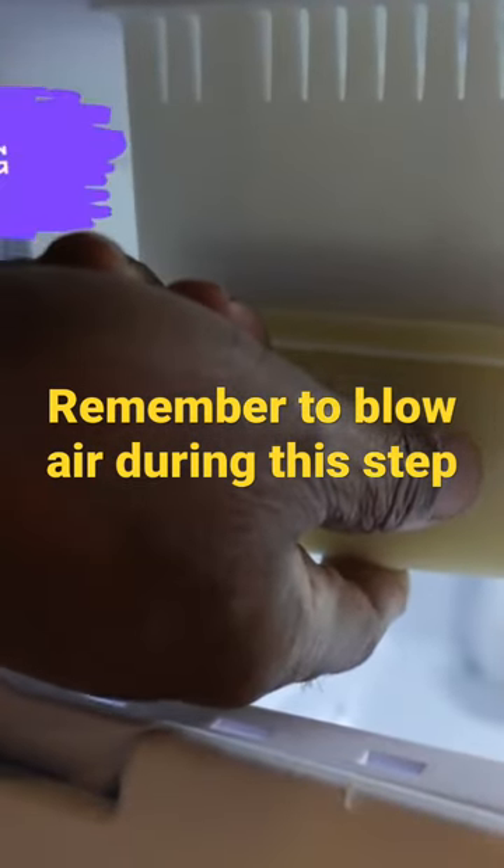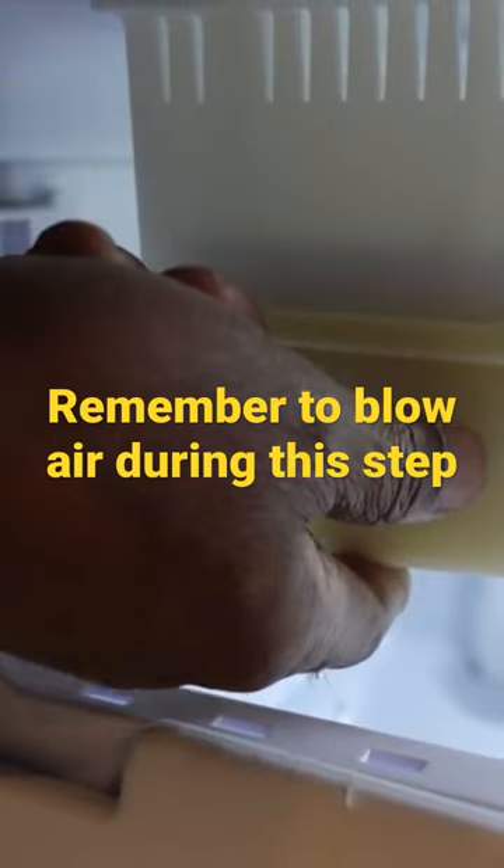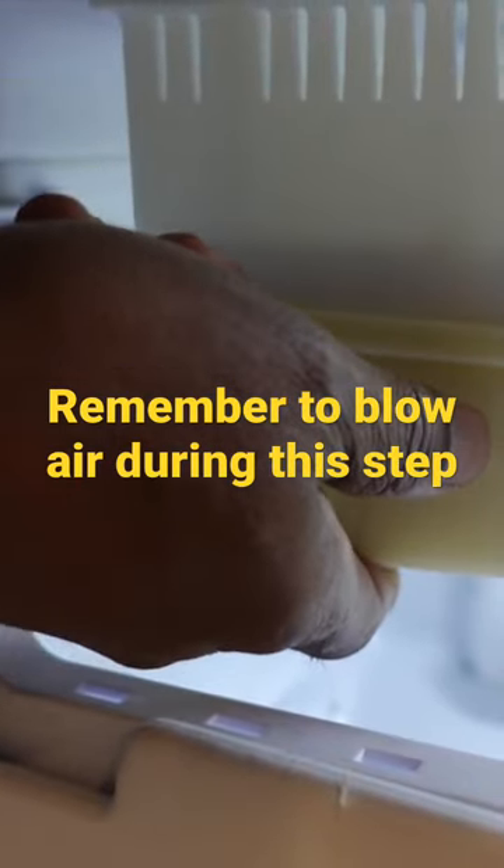And I'll hold it. It's starting to make a noise like it's making ice. Okay, no water came out.